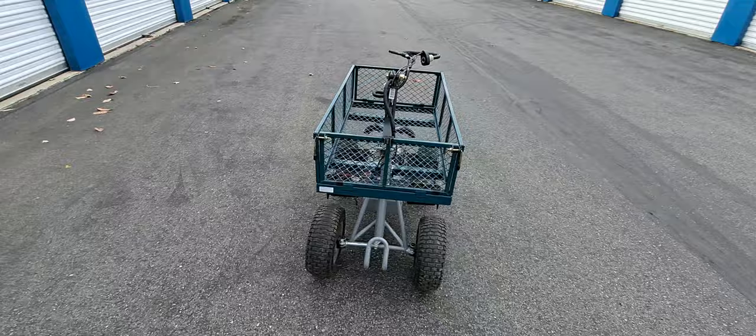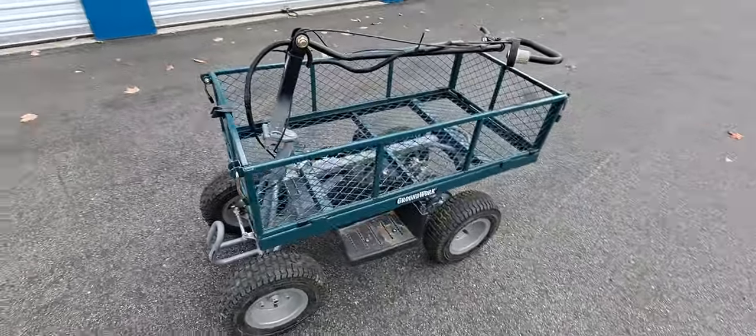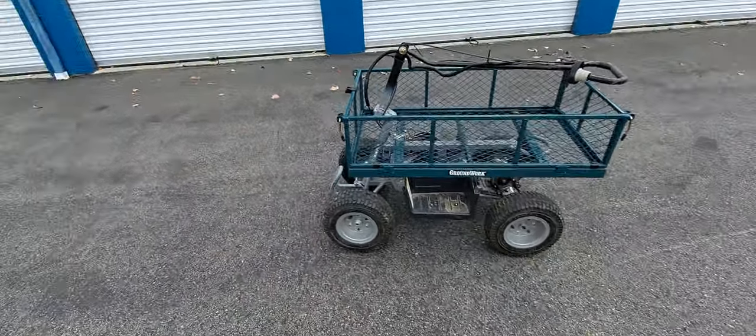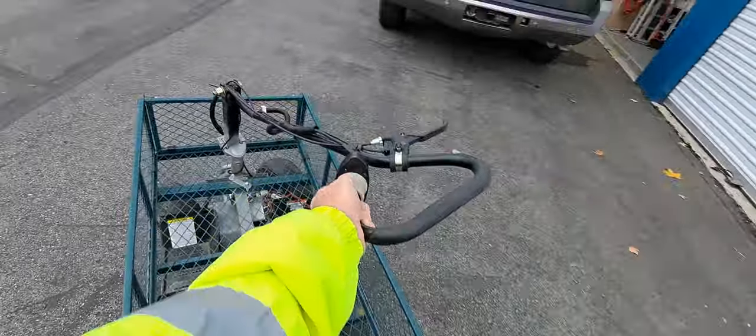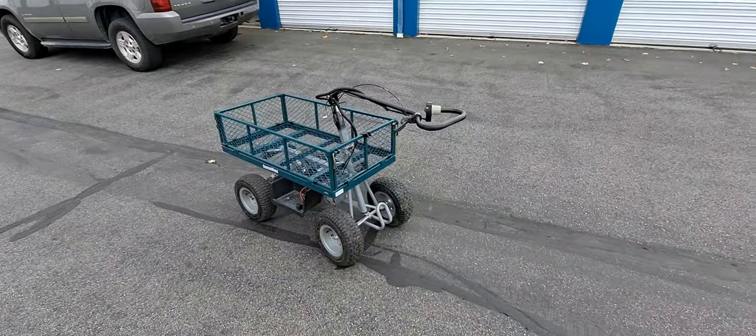If you want to make yourself a little wagon cart, the sky's the limit — you can make all kinds of things. Most guys cut this off here, but I like what I did because I can literally run it this way, or flip it and tow it. Okay, that's it.